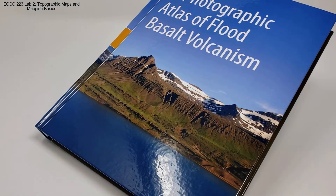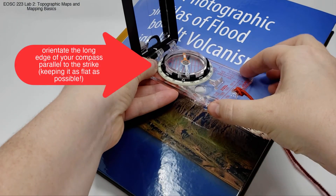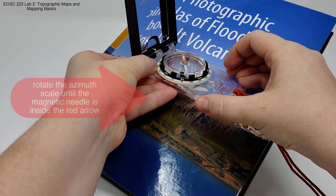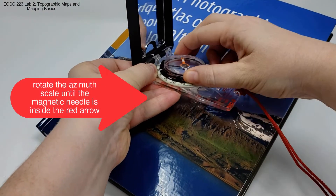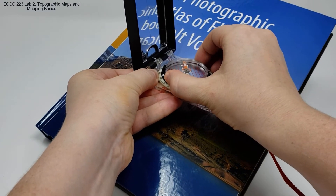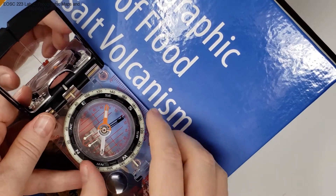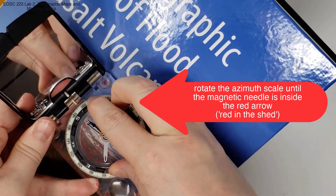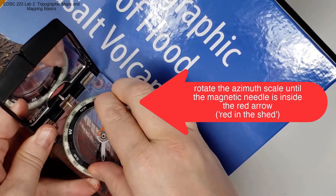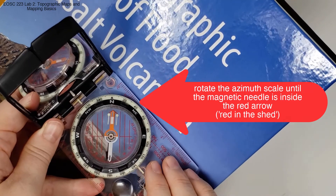Take your compass clinometer and orientate it so that the long edge is parallel to your strike. Keep the compass as flat as you possibly can. Then you can rotate the azimuth dial until you have your magnetic arrow inside your red arrow, or 'red in the shed.' From a bird's eye perspective, this looks like this — we rotate the azimuth scale until our magnetic needle is inside the red arrow, or red in the shed.